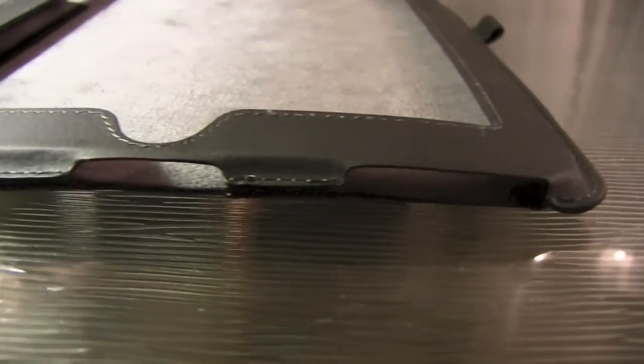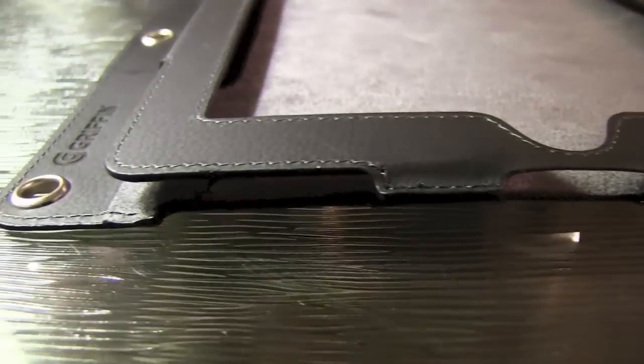It fits really beautifully into any three ring binder. Fabulous design. The stitching is really strong so you don't have to worry about it breaking.